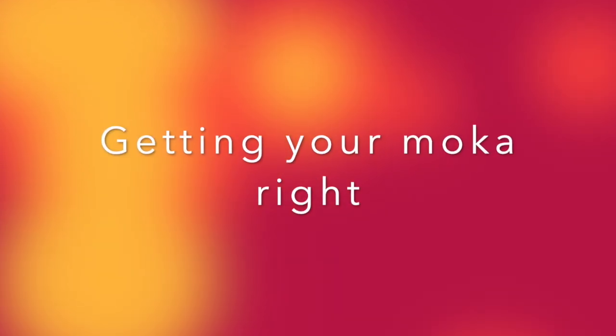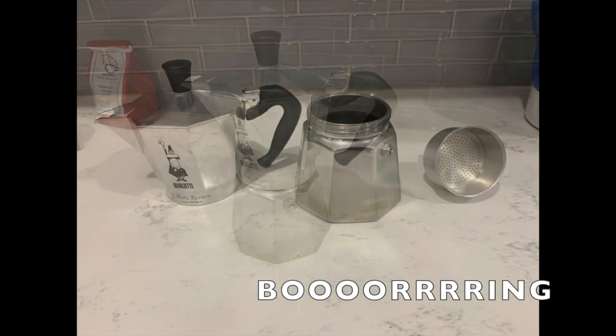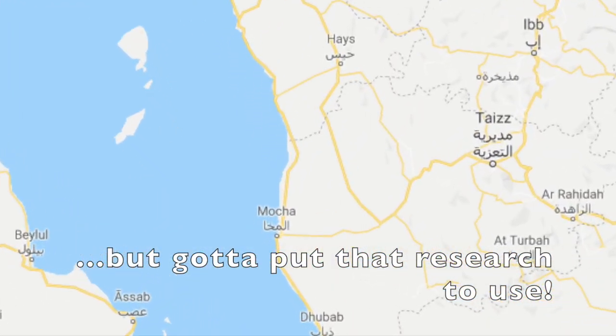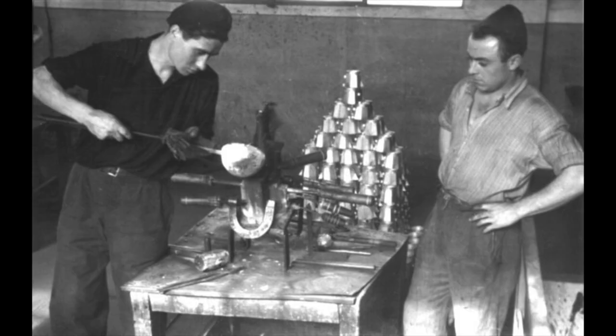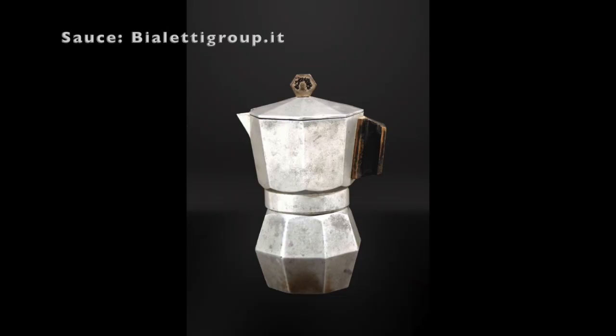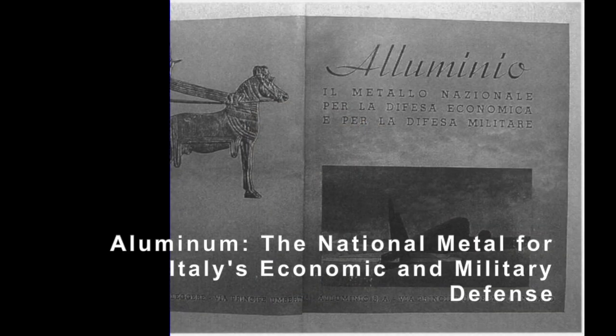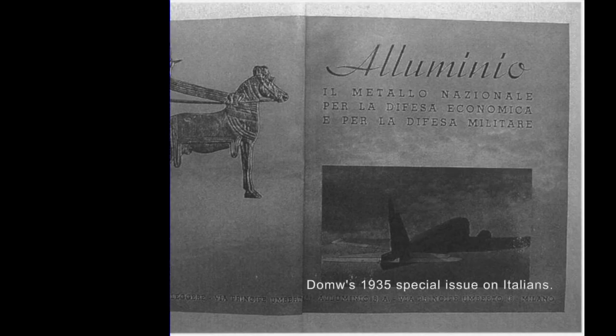And it sucks. Why? Today we find out. The moka pot, which was named for the Yemeni city of Mocha, was invented by an Italian engineer by the name of Alfonso Bialetti. He saw the way that the primitive washing machines worked at the time, by boiling up water and pushing soap into a tube, and he was inspired. This, combined with the fact that 1930s fascist Italy saw aluminum as the national patriotic metal, led Bialetti to create a design marrying the two.